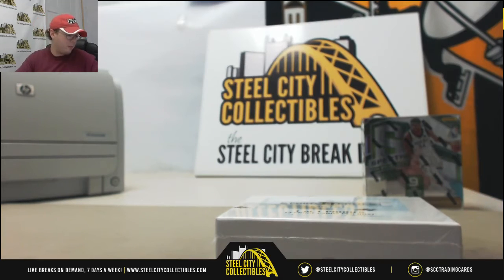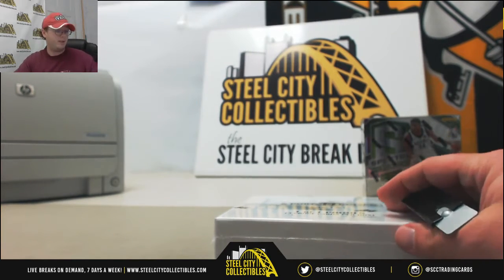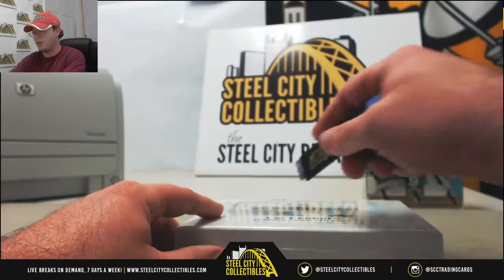While we're waiting on that, we're going to go ahead and get to our next personal break. This one is for Chad — a 2017 Leaf Metal Sports Heroes Pre-Production Proofs. Good luck Chad.